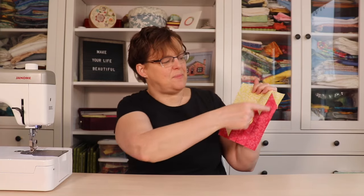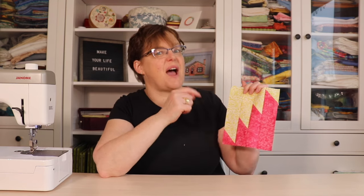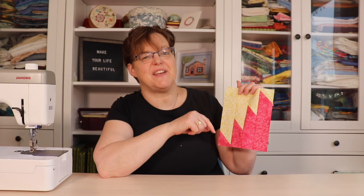Delectable Mountains is a traditional quilt block made with these jagged pieces. Today I'm going to show you how to make this block with different variations.